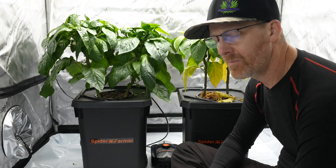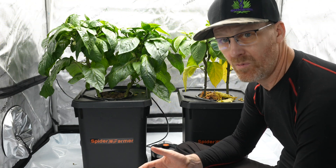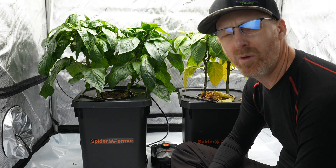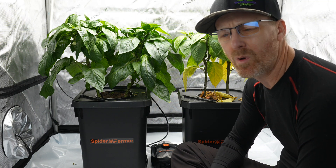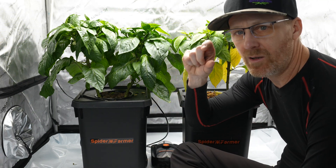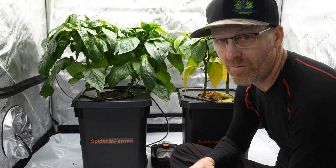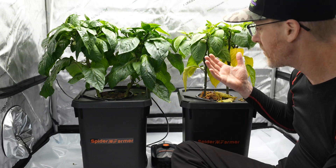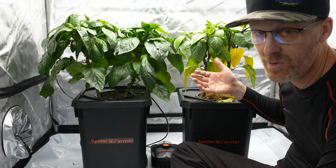So I did something which you think would be totally, totally wrong. I lowered the EC all the way down to 0.4 EC, which is basically what you would use for something like a real tiny little plant. I'm trying to figure it out - I don't know cracky at all, so I'm still trying to figure it out. If you have advice, please give it.